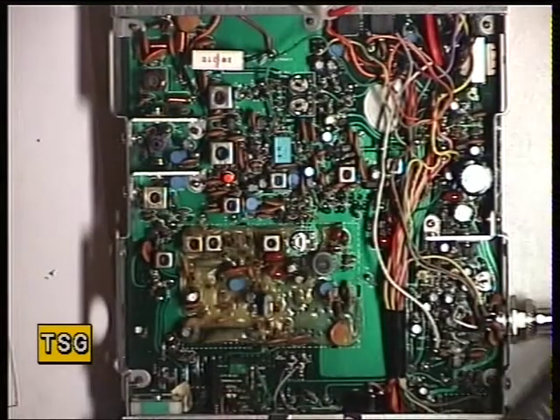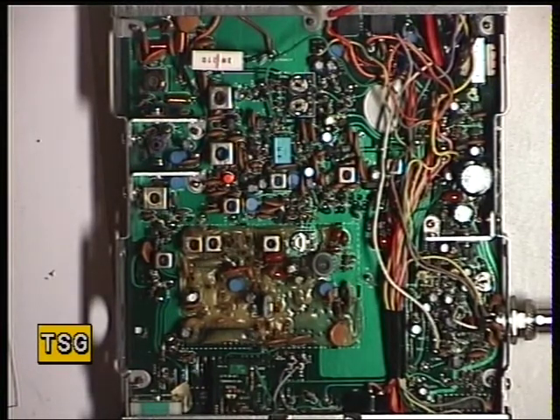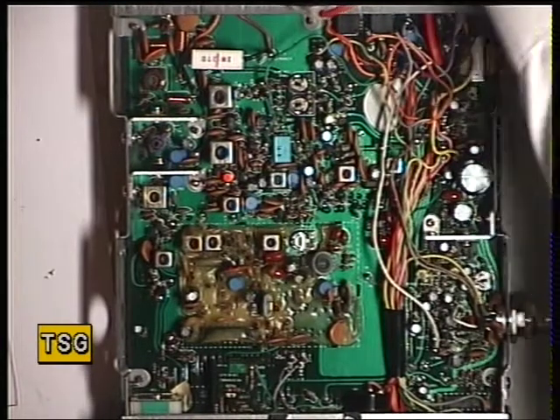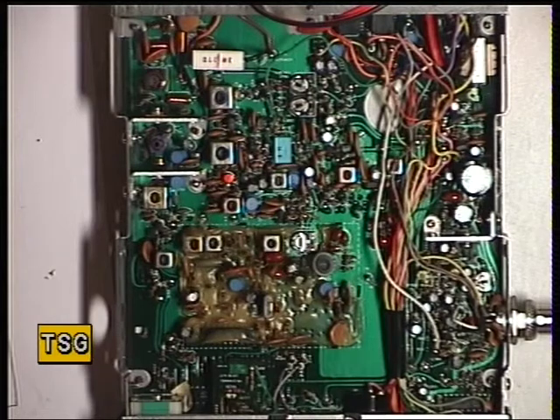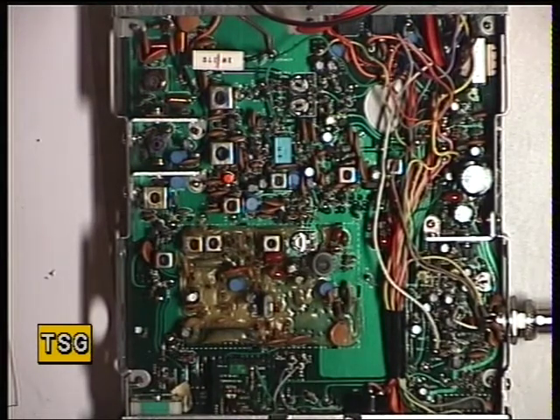These are five-pin mic plugs — one of the pins carries 12 volts, so if you're using an amplified mic like a K40 you can get the power feed straight from the radio. It's not often you get a 12-volt power feed on CBs, as you'll be aware. Going into transmit — straight away, straight over to four watts.